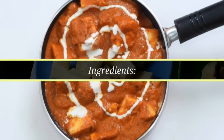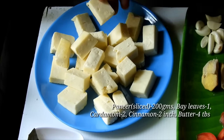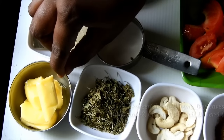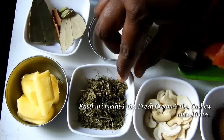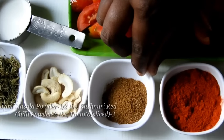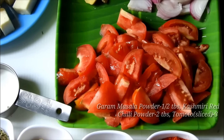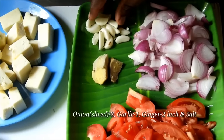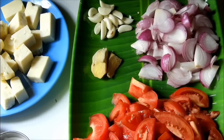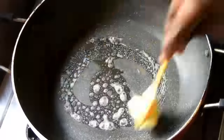This is a simple paneer recipe. We divide the paneer and add black chili and spices. Add 3 tomatoes, cut into 2-3 inch pieces, and place them on top.